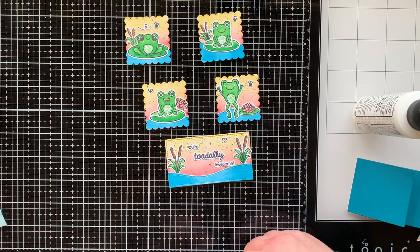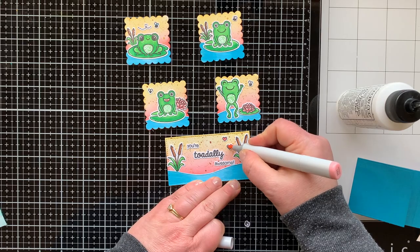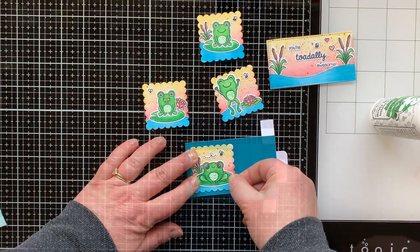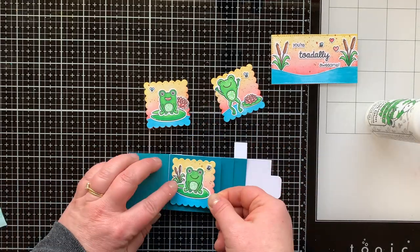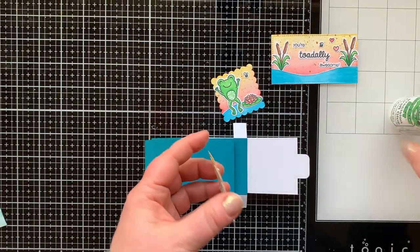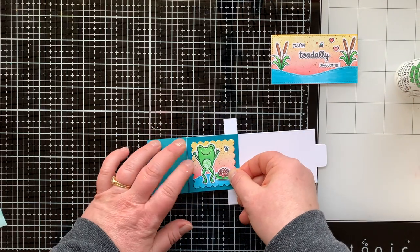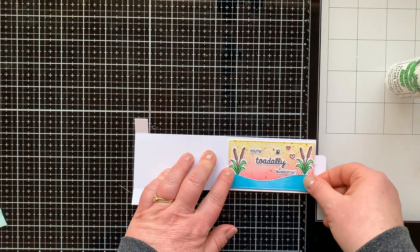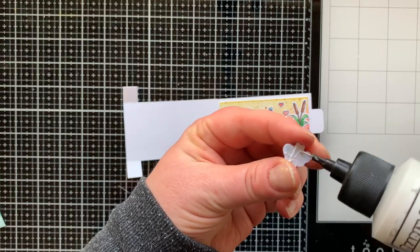The sentiment 'you're totally awesome' — these sentiments look bubble cut because all the images from the Froggy Friends stamp set I cut out with my Cameo Silhouette using my Pic Scan Mat, since I don't have the die set for Froggy Friends. I got so much stuff from Sunny Studio I decided to hold off on that die set and use my Pic Scan Mat to bubble cut those out. If you'd like to see more videos using the Cameo Silhouette and cutting out sentiments, I'll have my playlist in the description box below. Now I'm adding each of those four scalloped squares to a panel on my Flipping Awesome mechanism, and this piece goes on the very end for our sentiment.